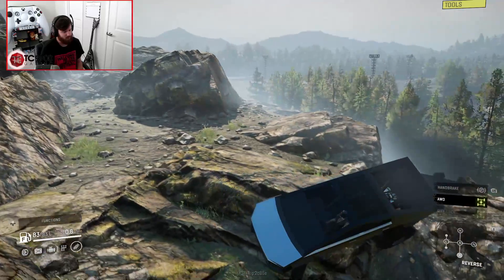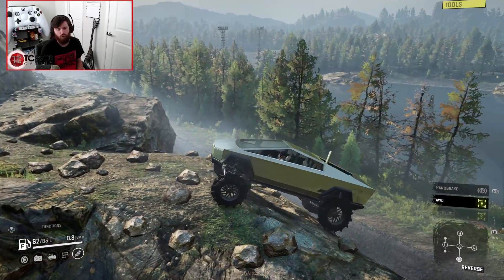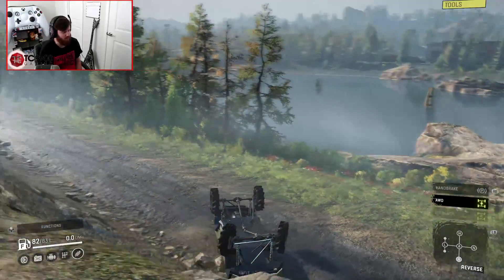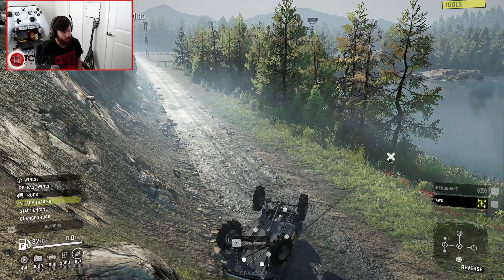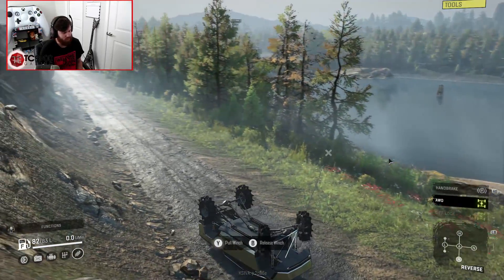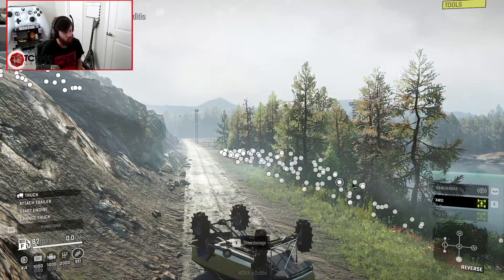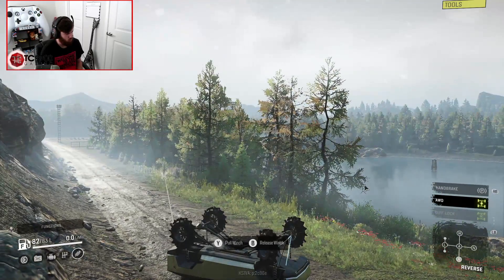It ain't bad at all. I'm also actually really surprised that it didn't roll over right there — oh god, it's going over right there. But that's alright, because I have an offline winch and I'm sure I have winch points everywhere. It's not really going to be that big of a deal to roll over — I hope it's not going to be the worst thing in the world to roll over.